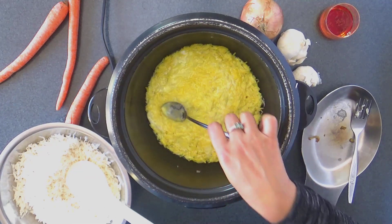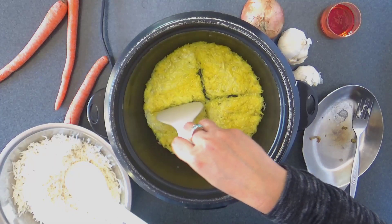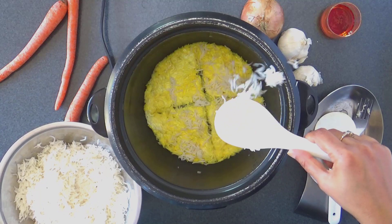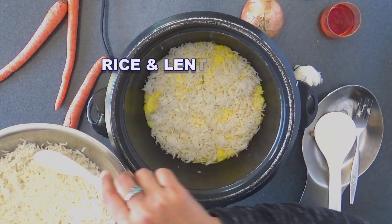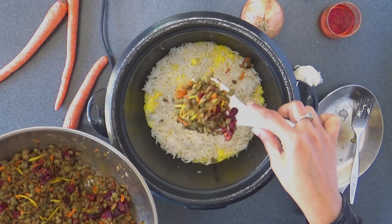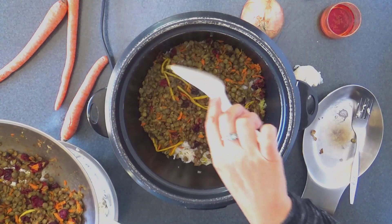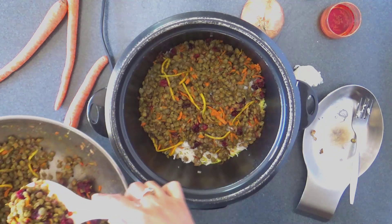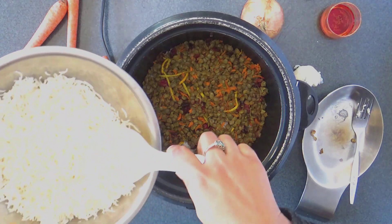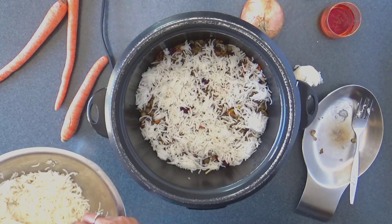After this, we start building the layers of rice and lentil mixture. First, gently scatter a layer of rice, and continue to make many alternating layers of rice and lentils until you use up all of the lentils and rice that you have cooked.